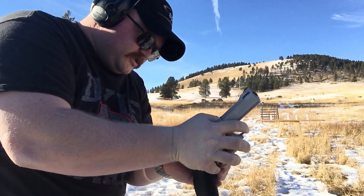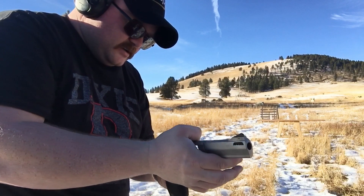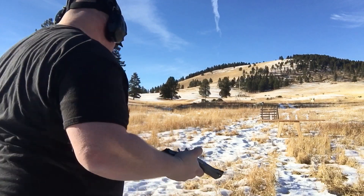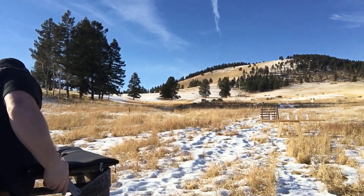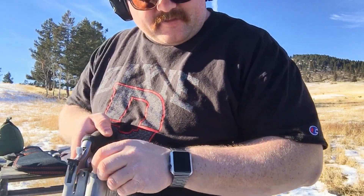Pretty smooth shooting there. Also not having the problems I had with the other rounds extracting from the cylinder, so we're good there too.